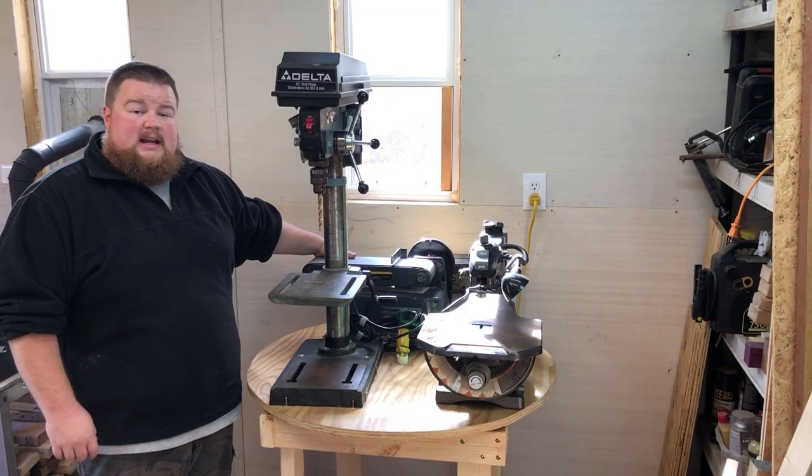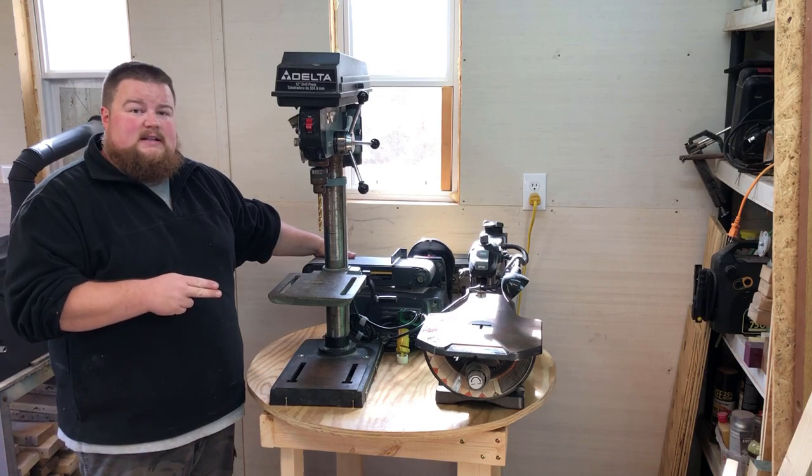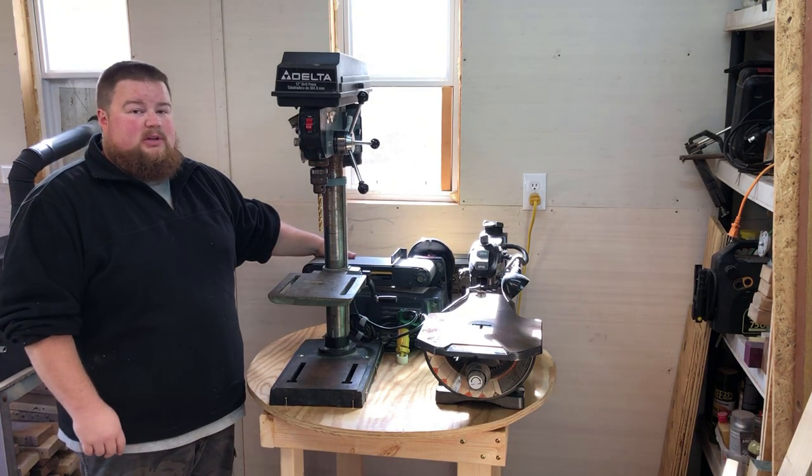Hey guys, welcome to the shop. Today I'm going to show you how to build this very easy, very affordable bench top tool carousel.